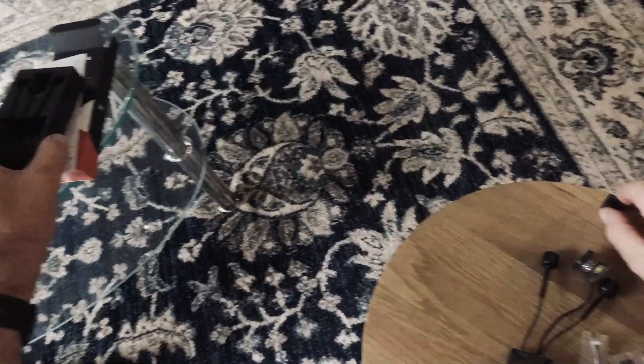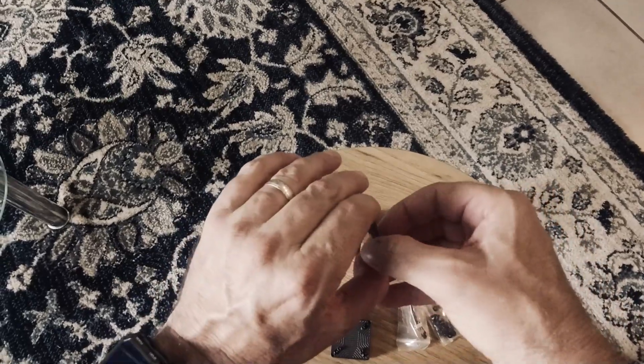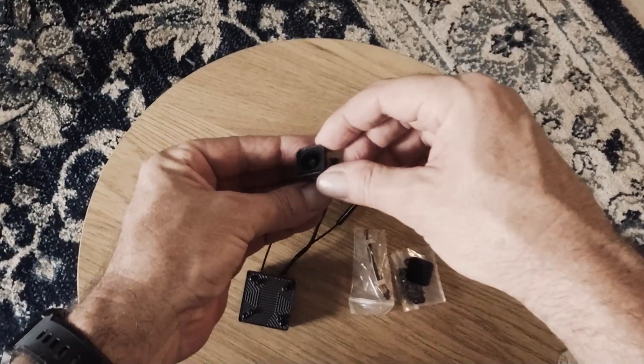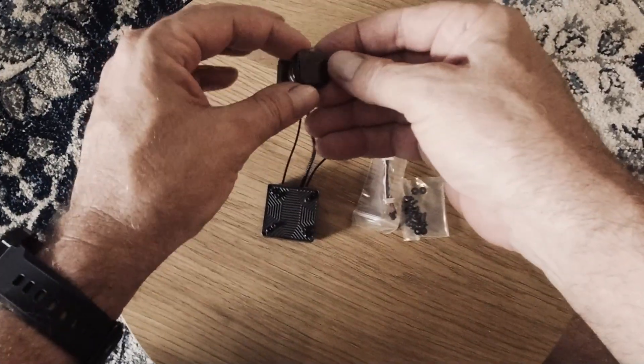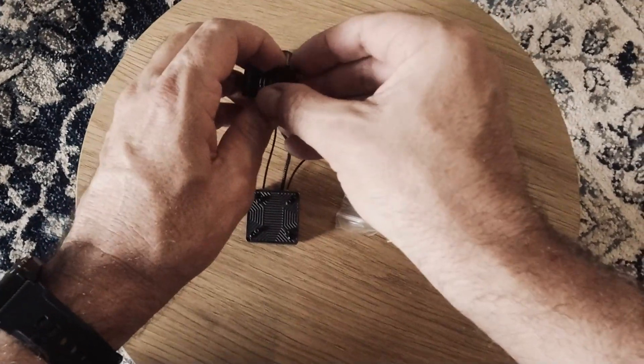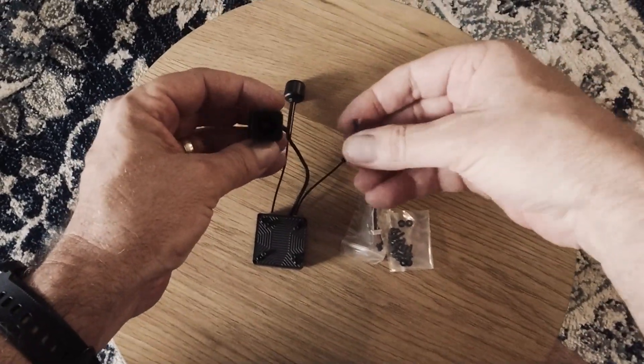There's the ND filter — you do get the ND filter included. I'm not sure how it fits in there, whether it just pushes in.